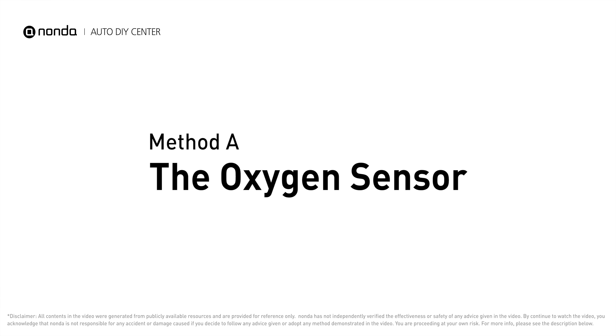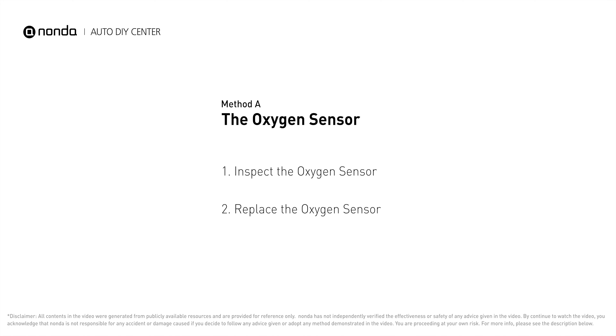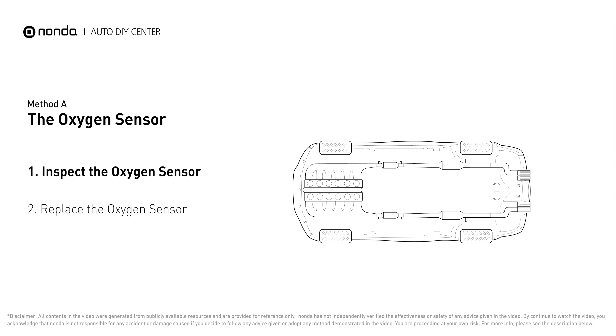Method A: The Oxygen Sensor. This oxygen sensor is located right before the catalytic converter. Bank 2 is on the side with the cylinder number 2. Sensor number 1 is usually the one in the exhaust manifold.